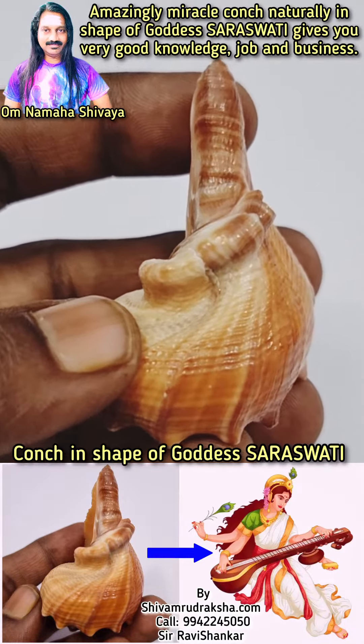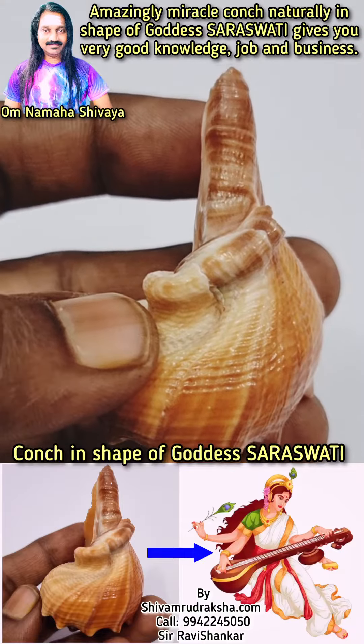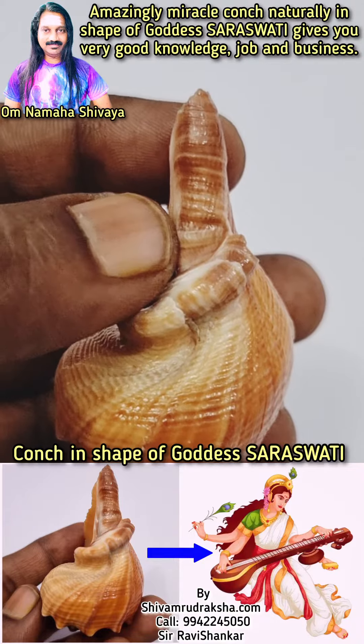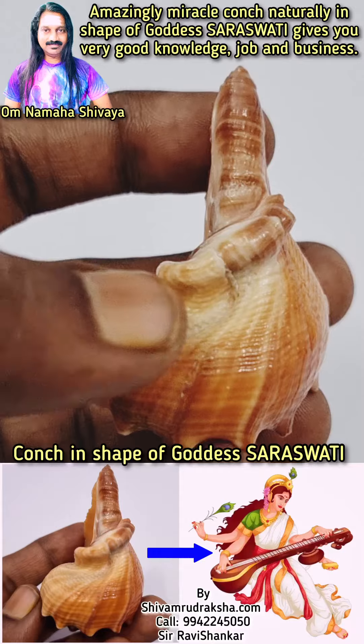Om Namah Shivaya. Here you will see an unbelievable conch collected from the Indian Ocean — a conch in the shape of Goddess Saraswati. You can see the face of Goddess Saraswati, and a Veena, the Veena of Goddess Saraswati.